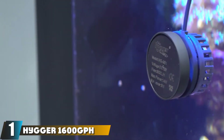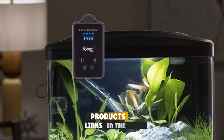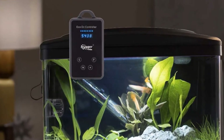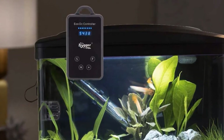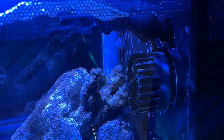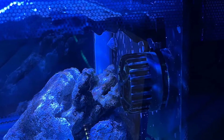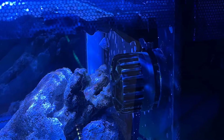At the first position of our list, we have the Higer 1600 Submersible Aquarium Wave Maker Circulation Pump. This wave maker by Higer is designed for smaller freshwater or saltwater aquariums of between 3 and 25 gallons. It is very easily installed by attaching the magnetic back to the side of the tank. The power cord to the control panel is 4.5 feet, and the cord from the controller to the power head is 6.6 feet.